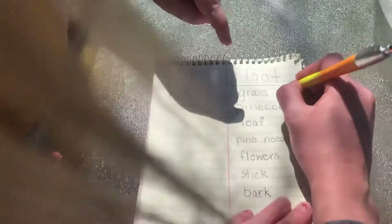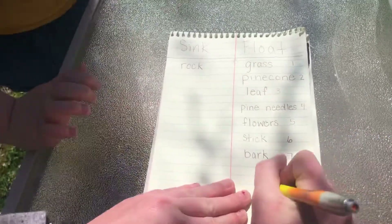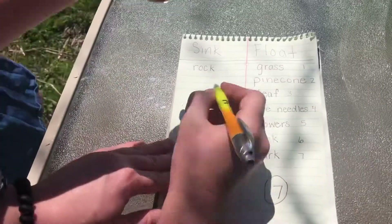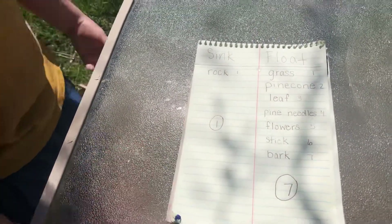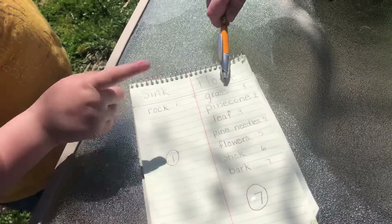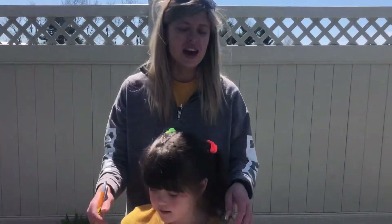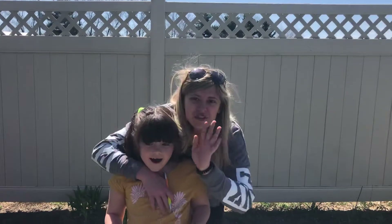Let's count how many floated: one, two, three, four, five, six, seven — seven things floated and only one sank. I hope you enjoyed this video as much as we did making it. Go ahead and try this at home and see what else you can find that sinks or floats. Bye, friends!